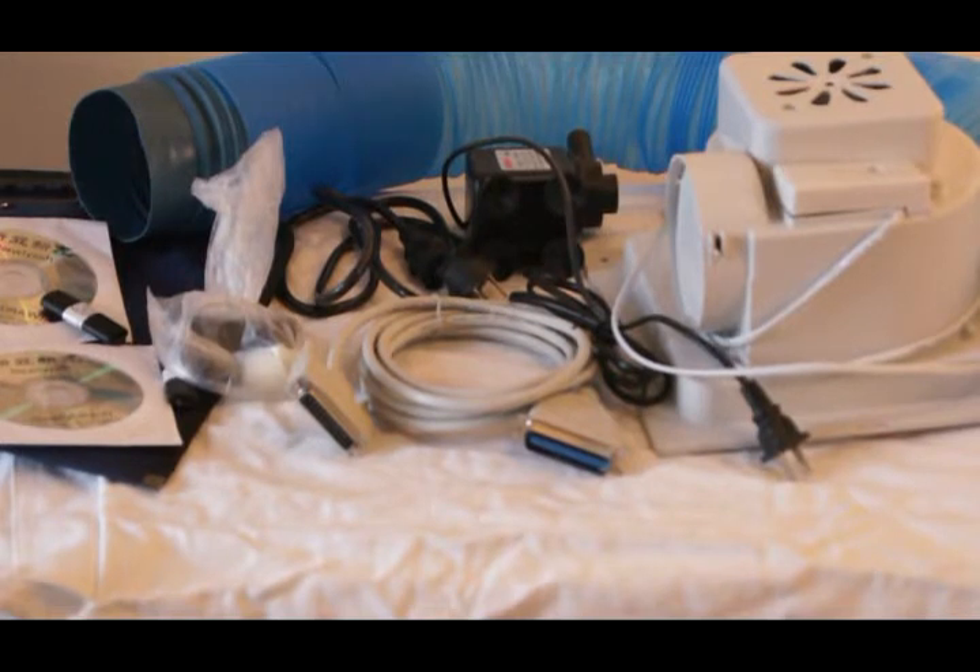A little bit about me: I've actually run a laser for over five years — one of the US ones that cost between thirteen and twenty-five thousand dollars. I'm just interested to see what a sub-one-thousand-dollar laser from China will do.